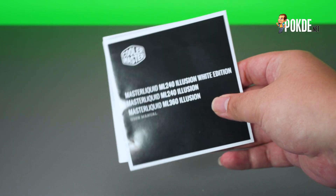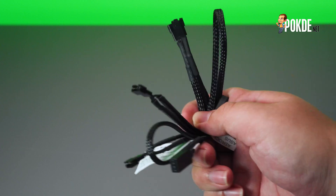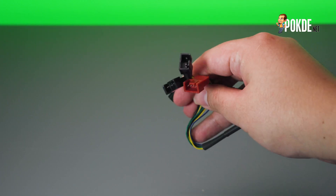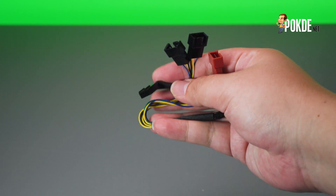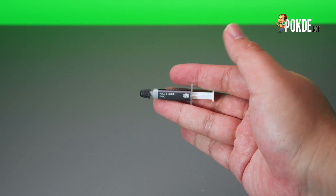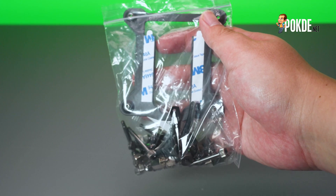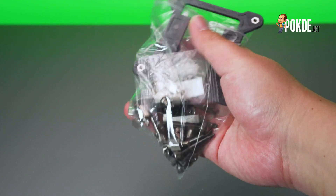Next up, we have the usual documentation. Then there's the ARGB Gen 2 splitter, which is quite odd, but we'll get to it in a bit. There's also the standard 4-pin PWM fan splitter, which lets you run all 3 fans of the Master Liquid ML360 Illusion off a single fan header. And then we have the Master Gel Pro Thermal Paste, and a bag of screws and mounting hardware for you to mount the cooler onto just about any recent processor.